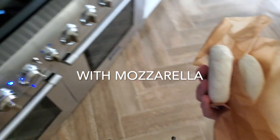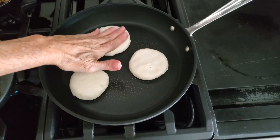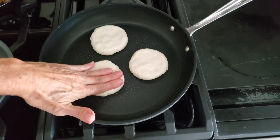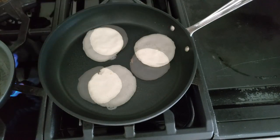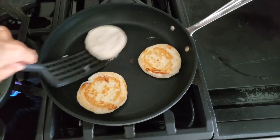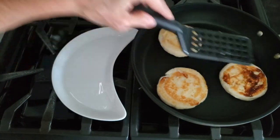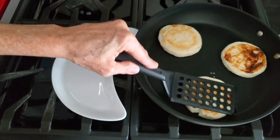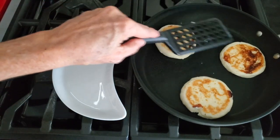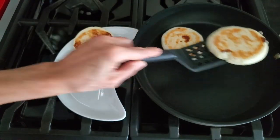Now with our mozzarella arepas we're going to make them a little thicker because we want that mozzarella to come out from the inside and you want to feel it in every bite. Cook them on both sides on medium heat — never on high heat because foods that you cook on high heat burn not only the food but the pan. There are lightly golden parts in each one of these arepas and those are pieces of mozzarella. They are so so good, these arepas with that melted mozzarella cheese inside.